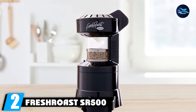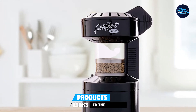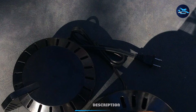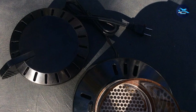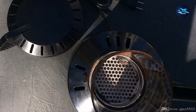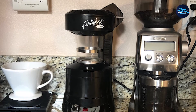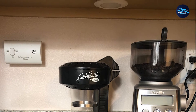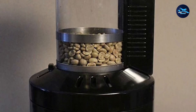Moving on to number 2, we have the Fresh Roast SR500 Automatic Coffee Bean Roaster. If you want to invest less in your roaster but are willing to put in a little more effort, the Fresh Roast SR500 could be your solution. As a fluid bed air roaster, this machine is easy to use — it's similar to air popping popcorn, but the unit is specifically designed for roasting coffee. One of its main benefits is the adjustable controls: you can change the fan speed, timer, and temperature before and during the roast, giving you the ability to make adjustments on the fly. This is not a roaster you'll want to leave to its own devices though — you should give yourself a solid 10–15 minutes to keep an eye on the roast. If you don't use a high fan setting, you'll also need to stir the beans manually to prevent uneven heating.